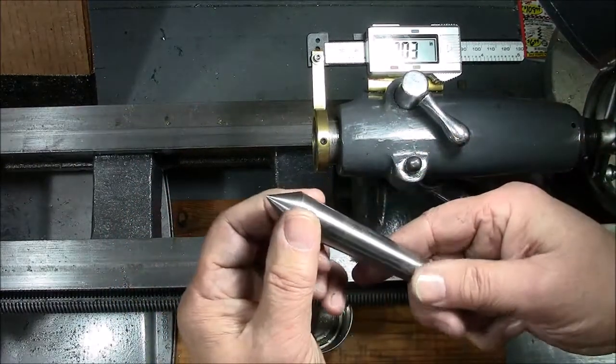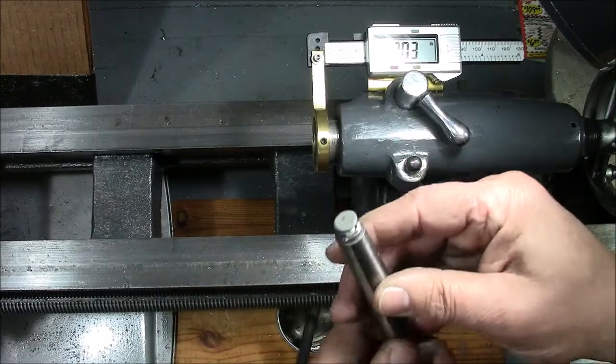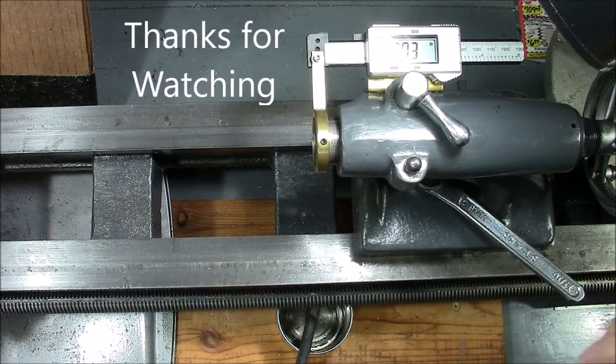Well, that's it for today — it's a quick one. We did run into a little issue with the hardness of this; it was really hard. But now we have a functional dead center, and Ted, I'm bringing this to you. Take care guys, have a good day.